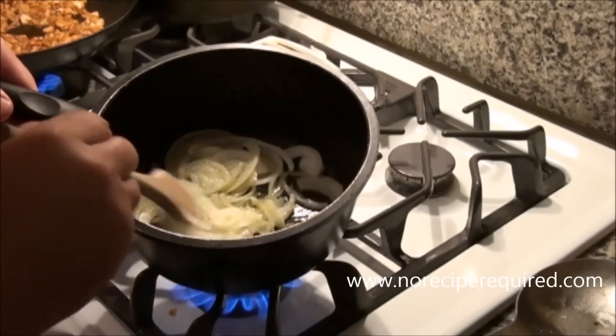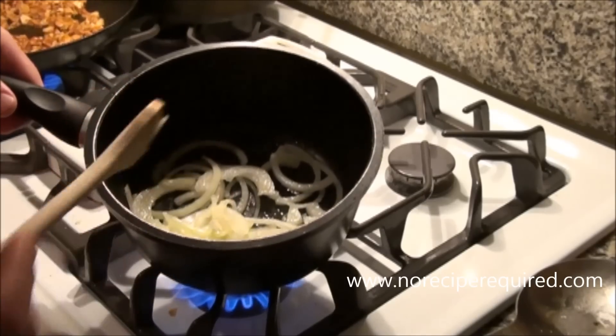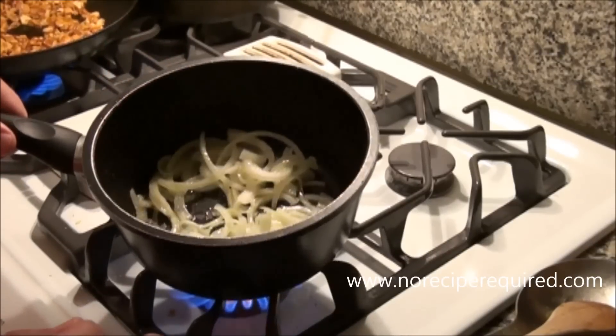For our brie and apple flatbread, I'm going to throw a little caramelized onion on it. I've got half an onion — just a yellow onion here — sautéing it off with a little bit of olive oil, a good hot pan, and a little bit of salt. It's probably going to take about 20 minutes or so to get these nice and caramelized.